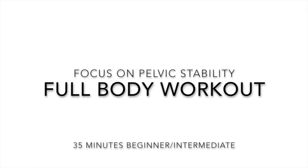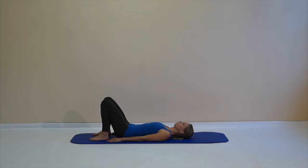Hey everyone! This is a nice and easy full body workout focusing on your pelvic stability. Get ready on your mat lying down on your back.